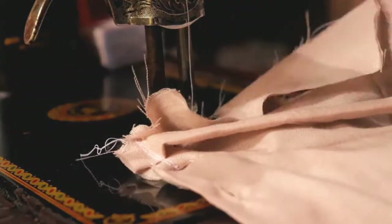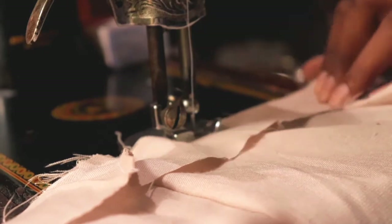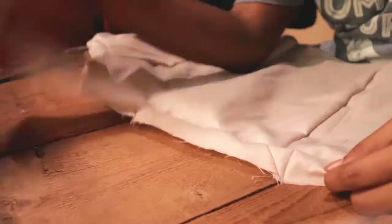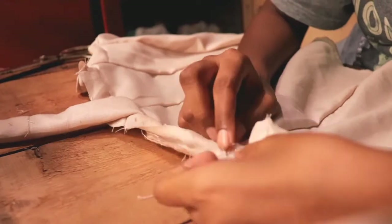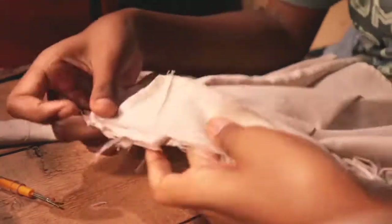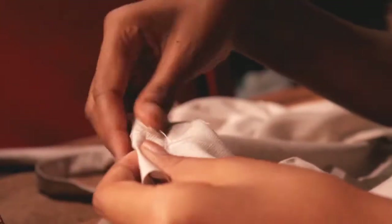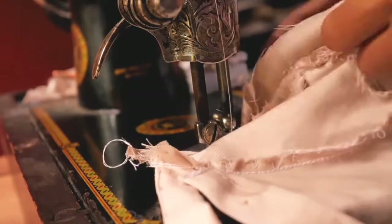Now I'm taking the bias tape and sewing it all over the top to avoid any further fraying. While sewing the bias tape down, I'm also attaching the shoulder straps. I forgot to add one more strap so I'll attach that later. Then I'm double folding the bias tape and sewing it down.